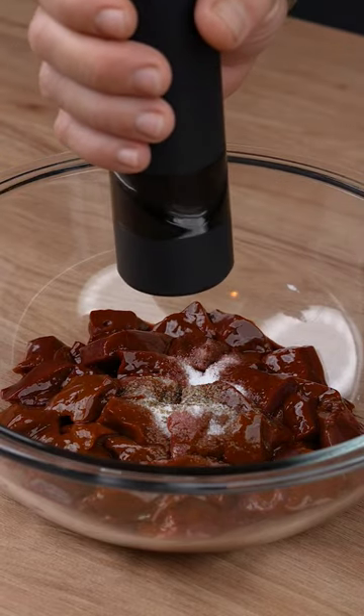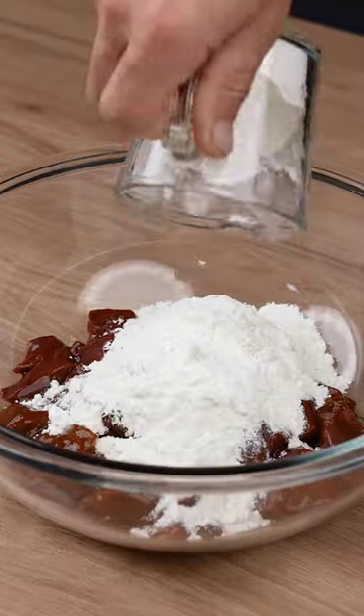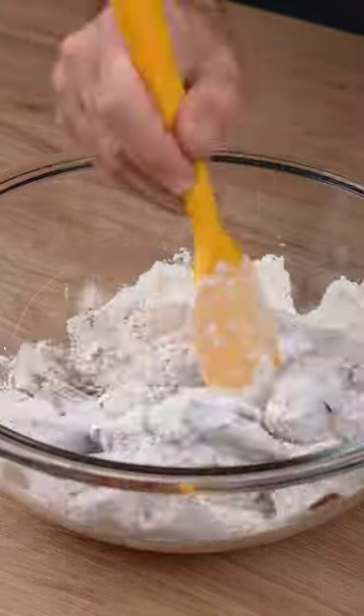Add one teaspoon of salt, one generous pinch of black pepper, one teaspoon of sweet paprika, one teaspoon of chimichurri, and one cup of wheat flour.